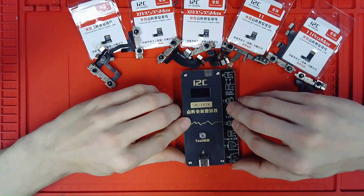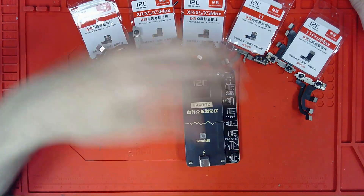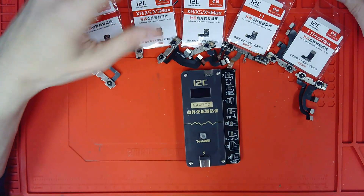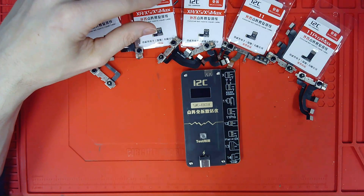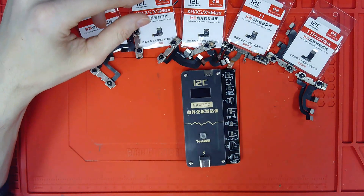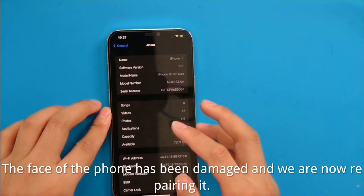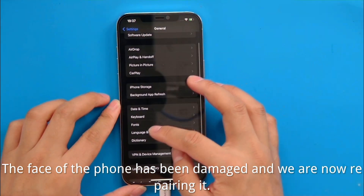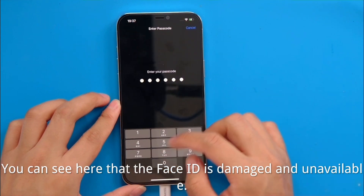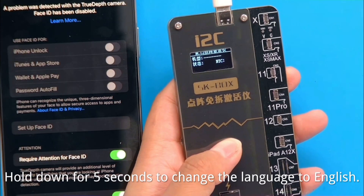Enough with the unboxing — let's get right into the demonstration. We have a 12 Pro Max that we'll walk through to show how to utilize this device and the flexes. In this video, you'll see that Face ID has been disabled and needs to be repaired. We'll note that notification and get our MC12 activator device ready.